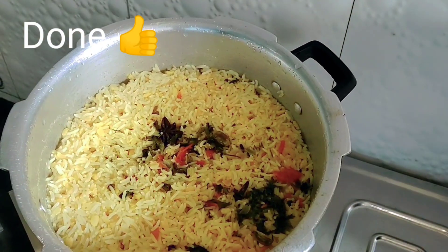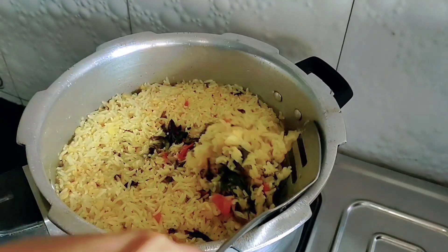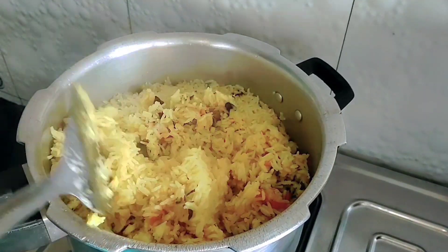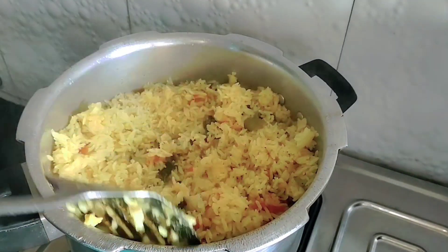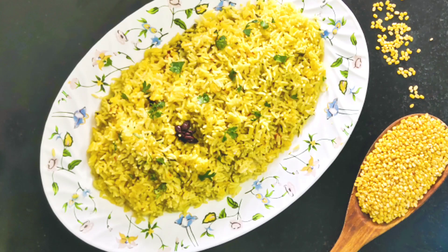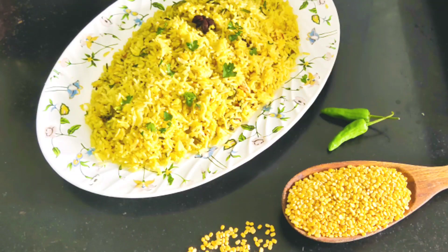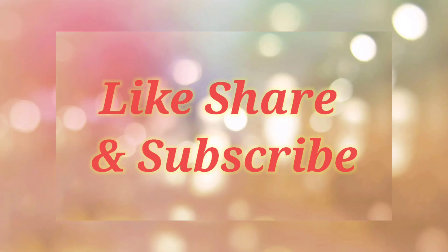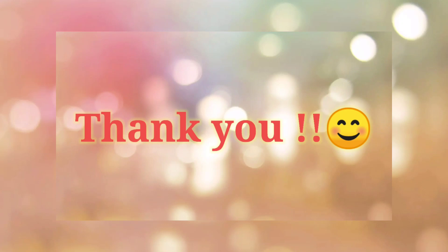This moong dal palao tastes best when served with chicken curry and shami kebab — the links are provided at the right corner of the screen and also in the description box. The moong dal palao is all done. It's so simple and easy to make and it's a wholesome meal. Do follow me on Instagram and Facebook, links are in the description box. Like, share, and subscribe, and thank you for all the love and support.